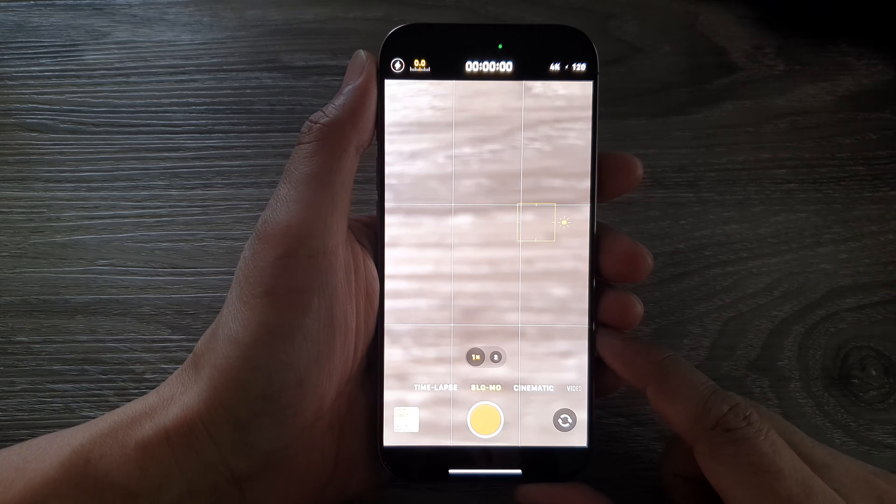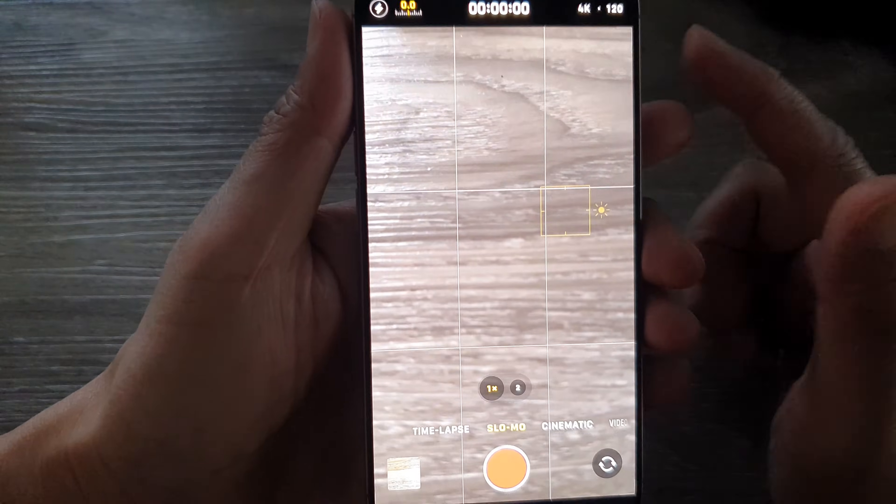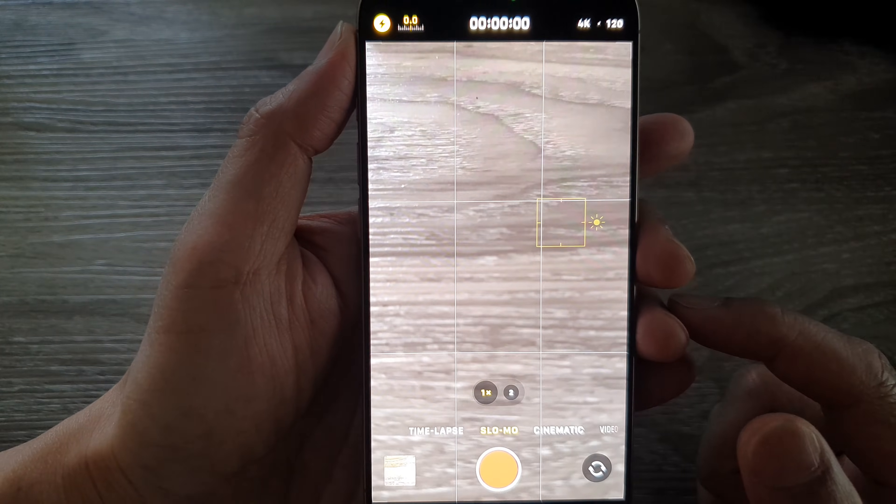Now I have turned off my LED light and fluorescent light. I'm just using the light from my window and you can see the camera no longer flickers.